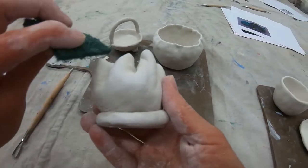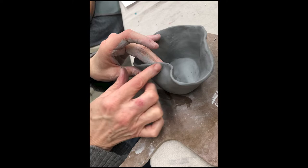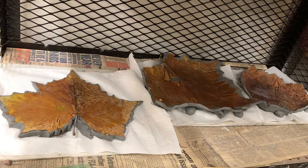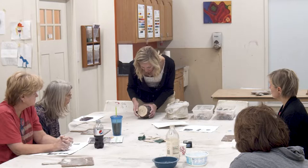We have to time making the project, having it dry, firing it, glazing, and firing again so that you're walking out after the first week. You're walking out each week with something you can take with you and you don't have to return at the end or after the class is over. So there's a process consideration and a messy consideration with it.